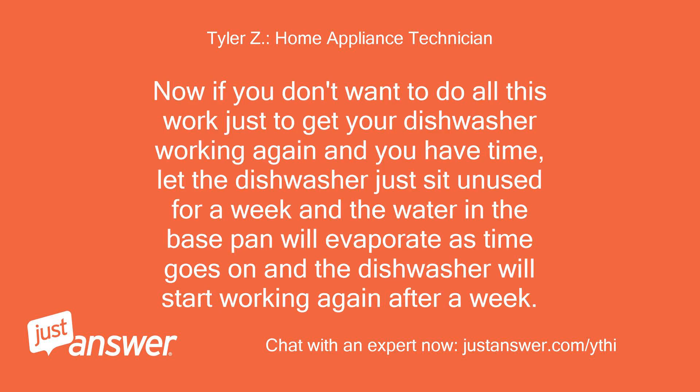Now if you don't want to do all this work just to get your dishwasher working again and you have time, let the dishwasher just sit unused for a week and the water in the base pan will evaporate over time, and the dishwasher will start working again after a week.